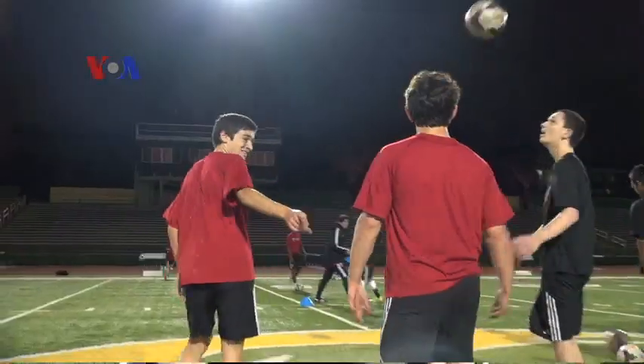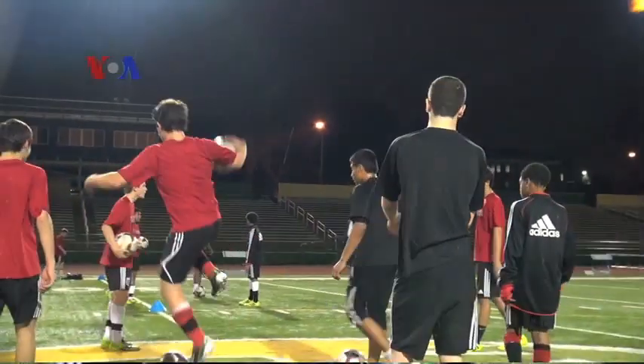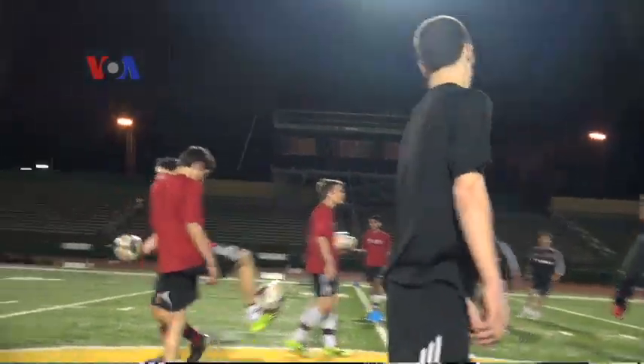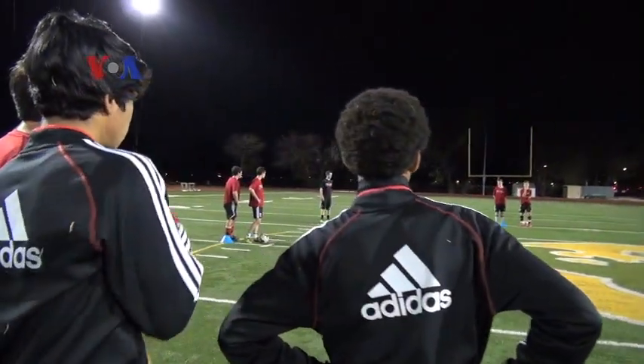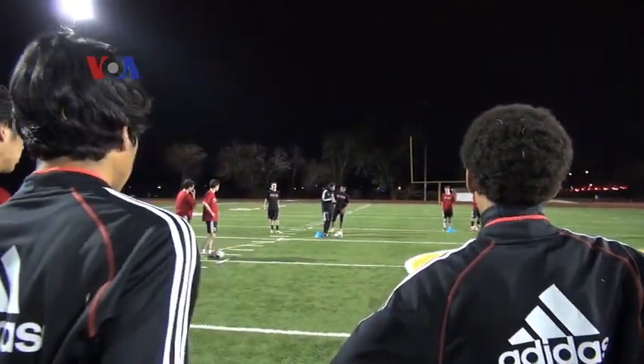I'm going to start first with a small warm-up exercise with the ball, and then Johnny Frias is taking over. Then after his passing and receiving exercise, I take it over with the small-sided game.